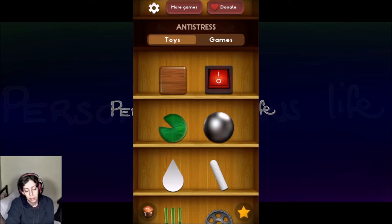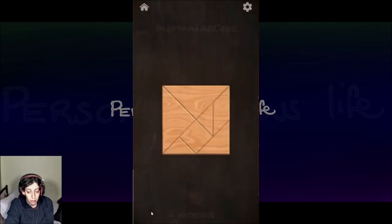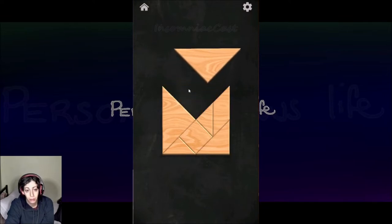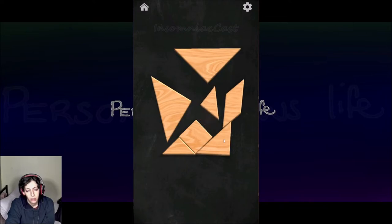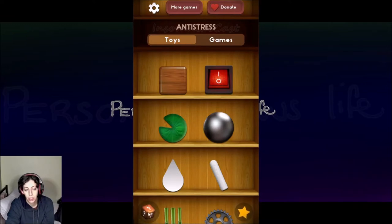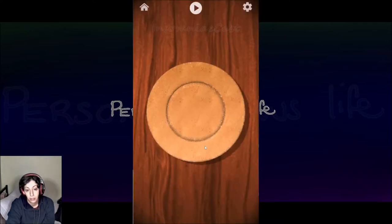I was in the garage for a little bit watching something but it was really cold out there. Then I debated whether or not to make a video, then I had to download this thing because I wanted to play it on the computer instead of my phone. What are these called — tangrams or something? It's more fun on the phone to do certain games.